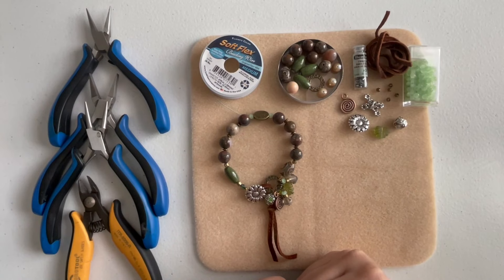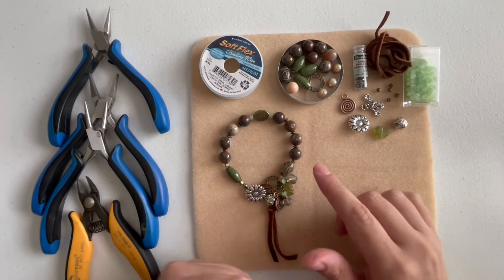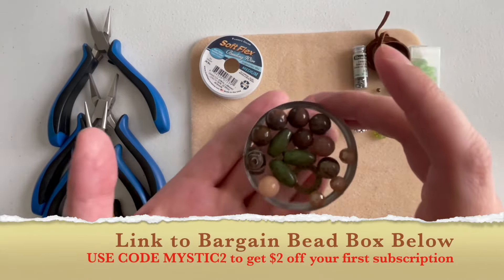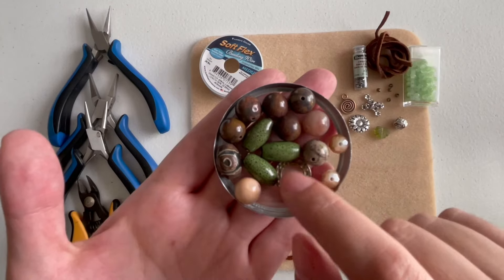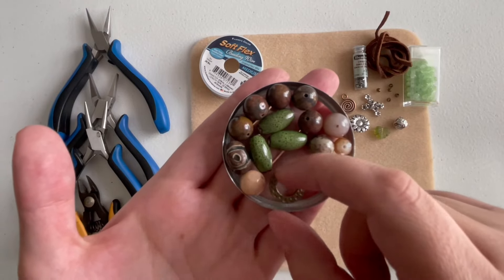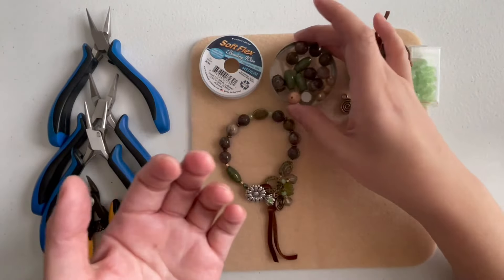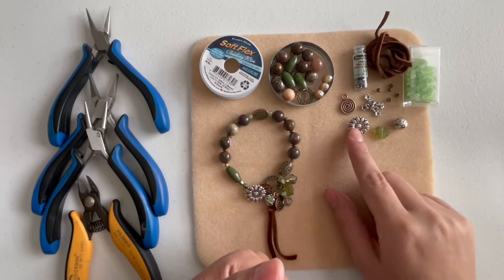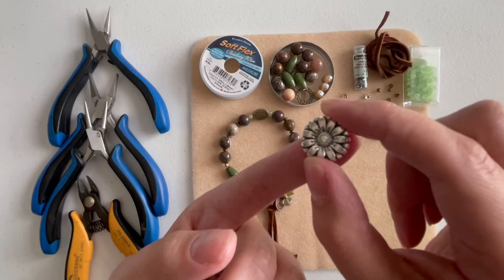Hey guys, welcome to my channel. My name is Alessandra and today I'm gonna be working with the Bargain Bead Box from the month of April. I made this bracelet and I wanted to recreate it, but I don't have all the same beads, so I'm gonna use different ones. I'm using 10mm round beads, elongated ceramic ovals, rondelles, a DZIV, and a little round connector. I'll also use other things not in the bead box, like this floral button to remind us of spring.